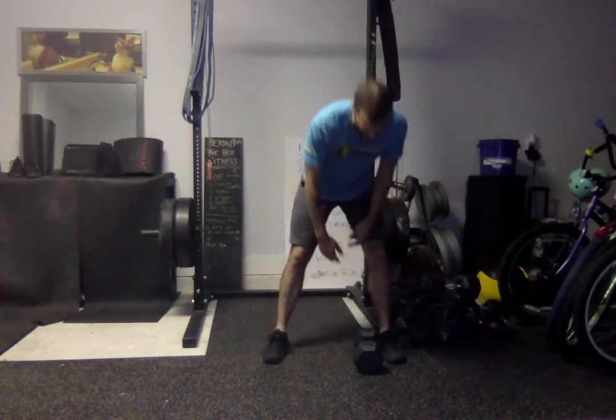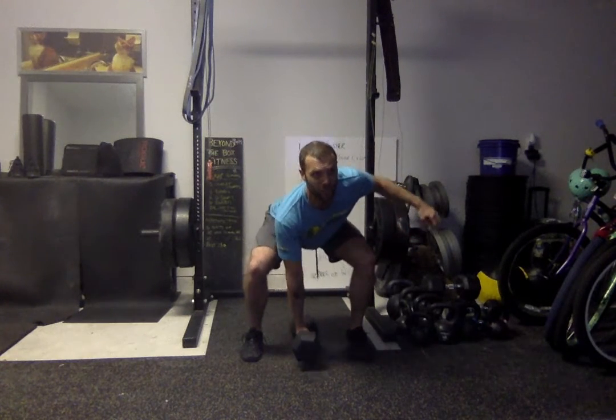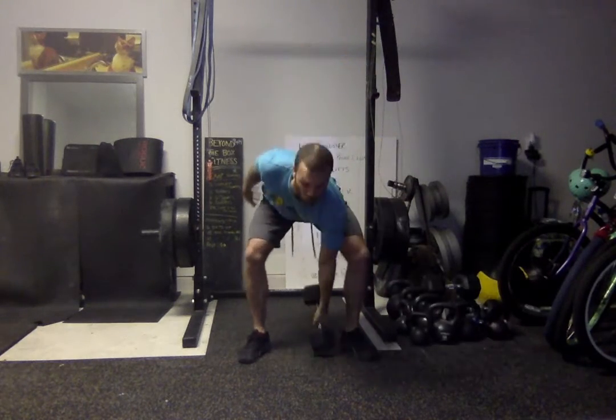Followed by eight alternating single arm squat cleans. Ideally, you're driving the dumbbell from the ground up to your shoulder, receiving it in a full squat, then standing. You're going to switch arms on the way down. Touch and go into the next rep until you've reached eight total reps — that's four on each side.